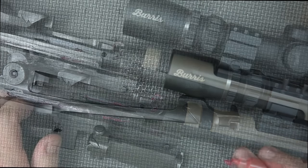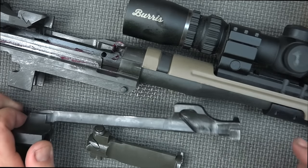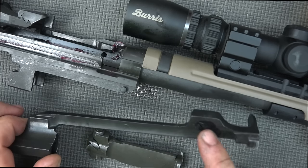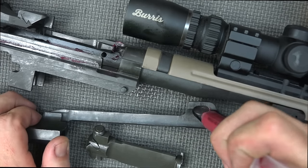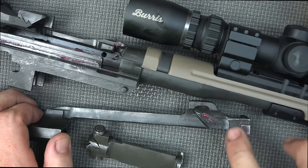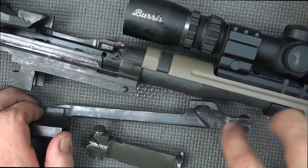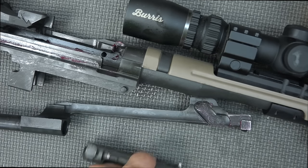Next up on the op rod we're going to grease the points that have contact. Those are generally going to be the lug right here and then this inside surface. Pretty simple — just apply grease where you see wear. If you have a new gun you won't know what to do, which is why this video is here. A thin coat of grease on each contact point.